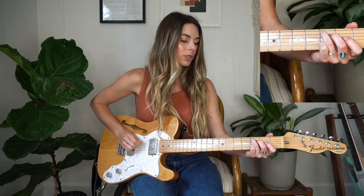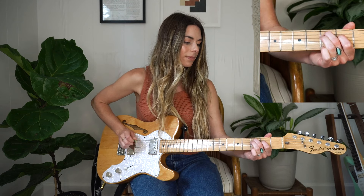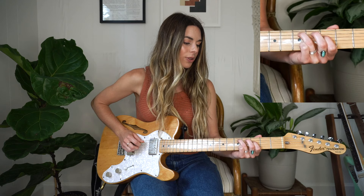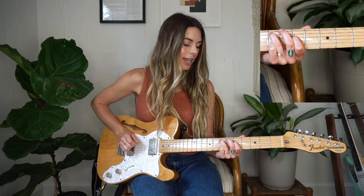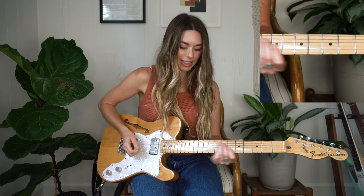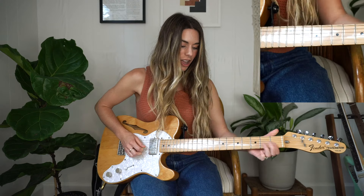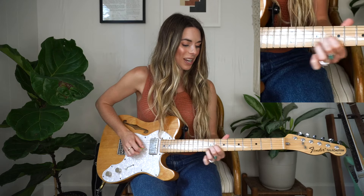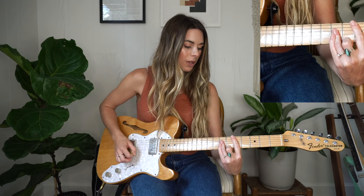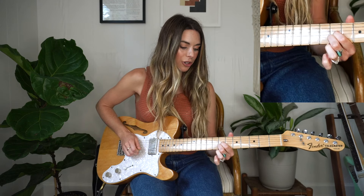Starting with the root note on the A string — going three, two, and then moving up to five, three, and all the way up to seven and five. That's all going to be just one pick. Then I'm going to go back up here and do the same thing I did in the beginning. Now we have this fun little pull-off lick that I like to use a lot — just going to go right up here, sliding to the seventh fret. So I'm now working around a D, finding my D note here and then a third up from that.